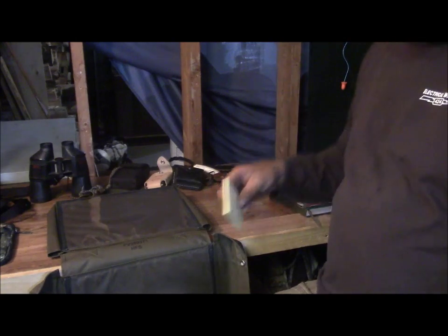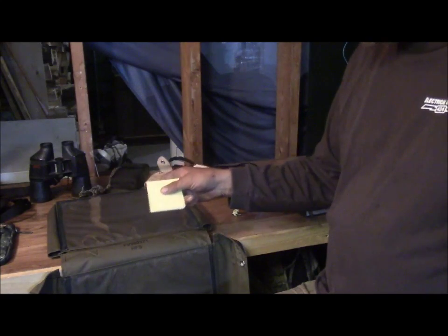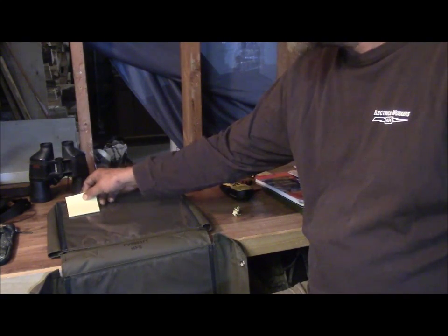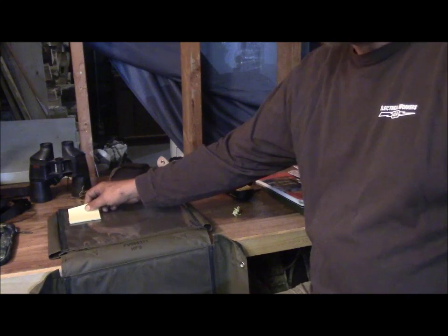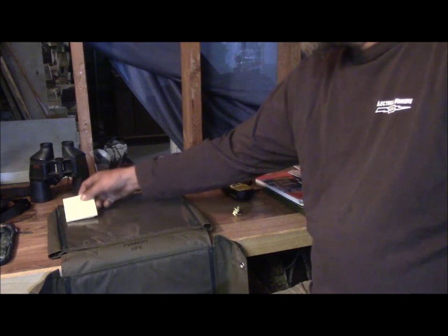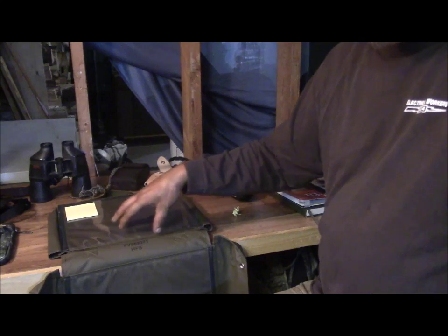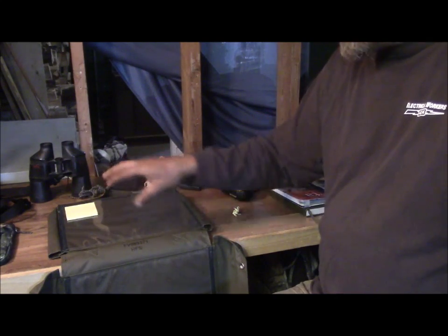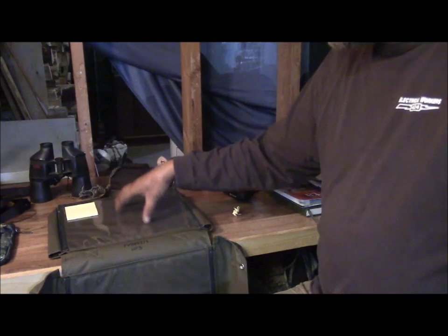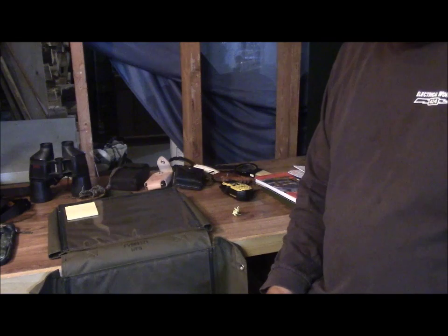A couple things I like to put in here: I like to get a little pack of sticky notes, and sometimes if I'm in a newer area I'll put a sticky note right on top of the clear plastic since you're only using one part of the map at a time. I make a few notes — wildlife I've seen, or where I've stashed a bunch of firewood for a future camp, things like that.